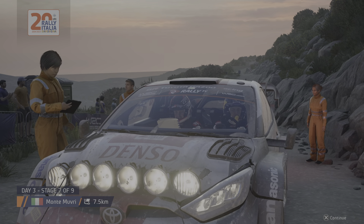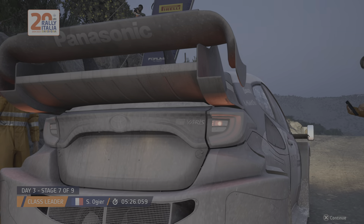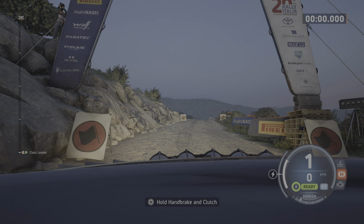Coming out of service now and this crew will be hoping that was time and effort well spent. Have they got the most critical issues under control? Start: acute hairpin left, 90. Good luck.